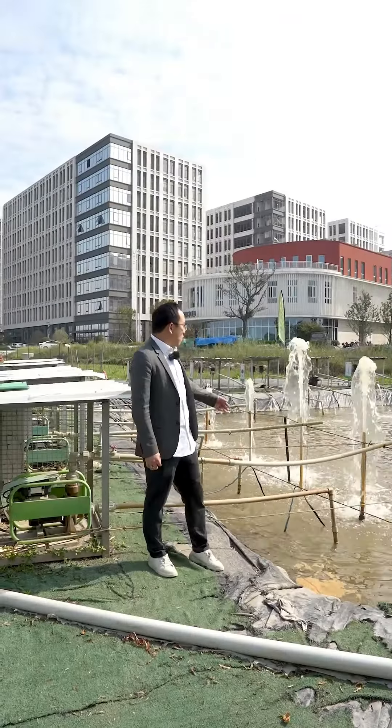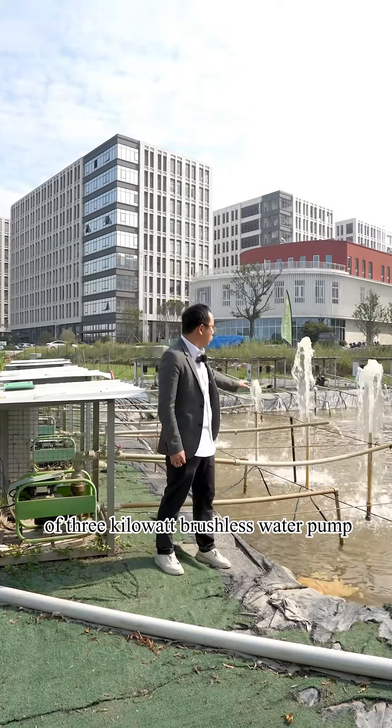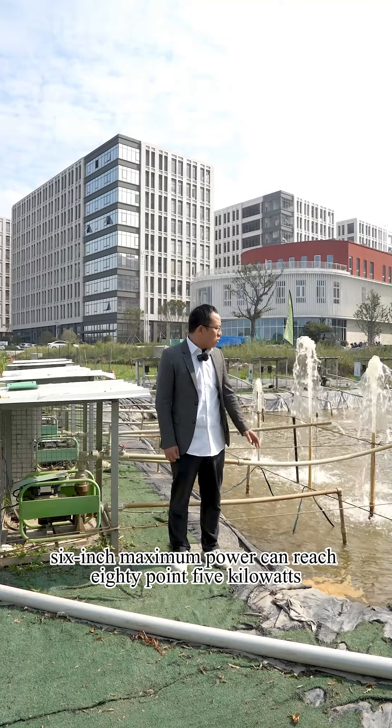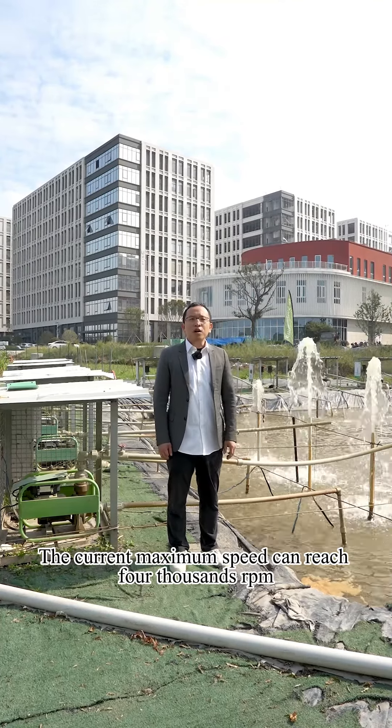This is the working performance of the three kilowatt brushless water pump. Currently, our axis series four-inch maximum power can achieve seven point five kilowatts, and the six-inch maximum power can reach eight point five kilowatts.